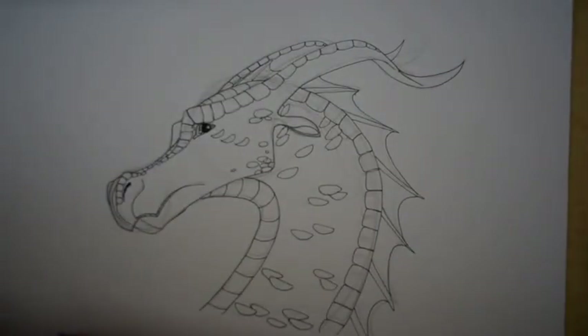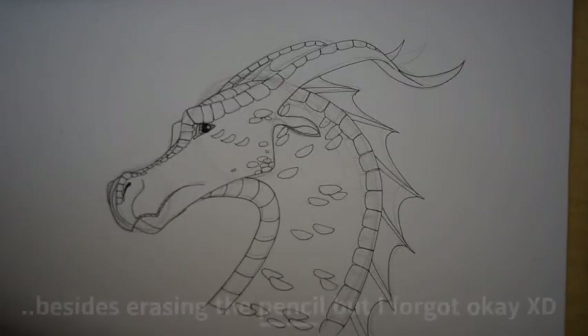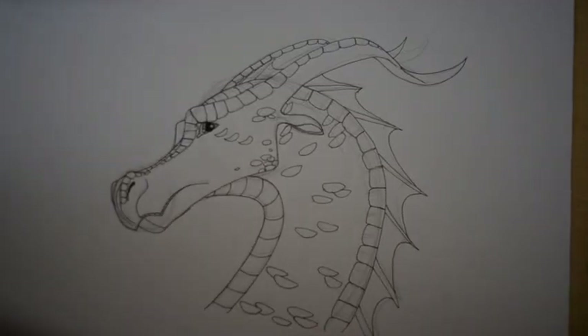And there you have it — our leaf wing is finished! I hope this helped and I hope you enjoyed it. Let me know what I should do next. Ultimate out.